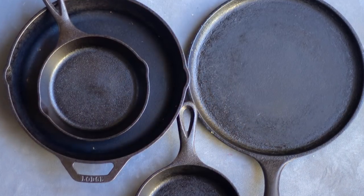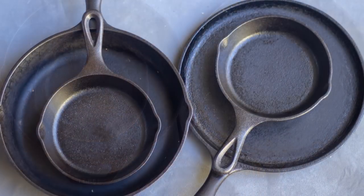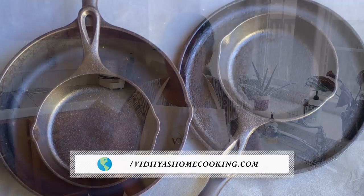Hey folks, welcome back to my channel. Today I'm not going to share any recipe, but instead I'm going to show how I clean, season, and maintain my cast iron pans after every single use. This is not a sponsored post — I personally like all the products I'm going to show in this video. I'll share the links in the description box.